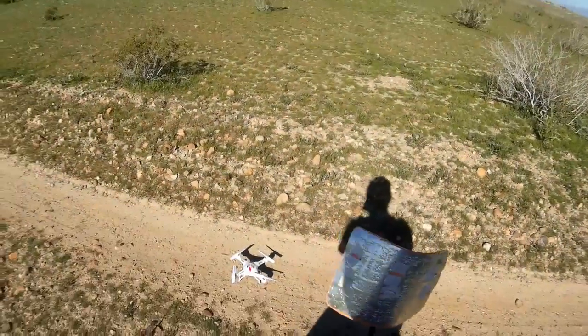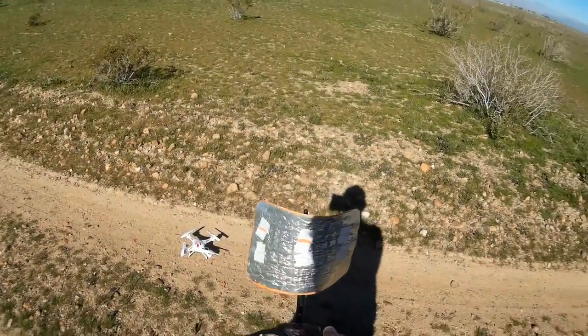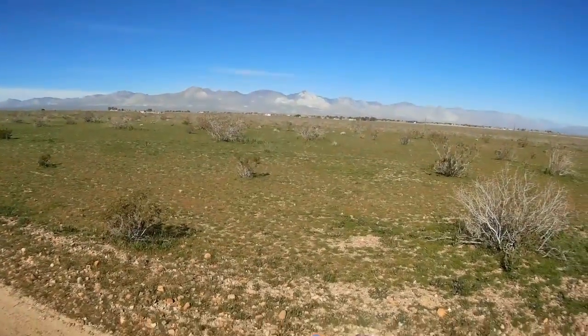Okay, the quadcopter's bound. The camera's recording. I'm in 40% rate. We got a slight wind coming from the mountains. Let's go up and go for a flight.